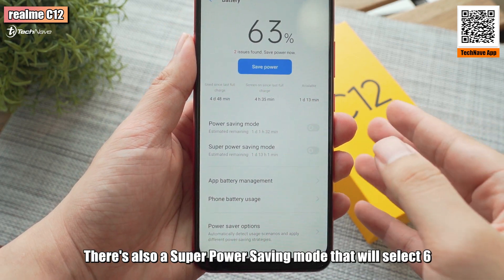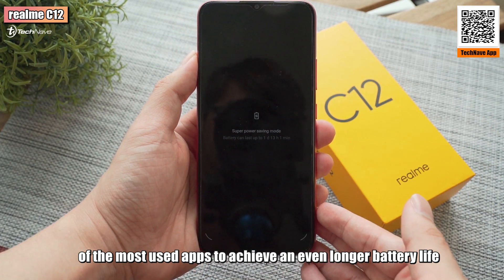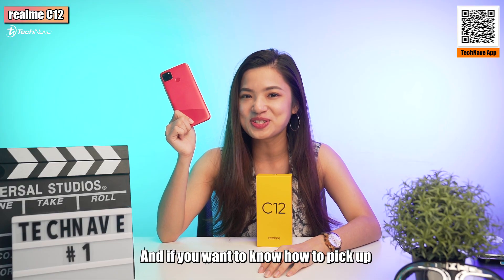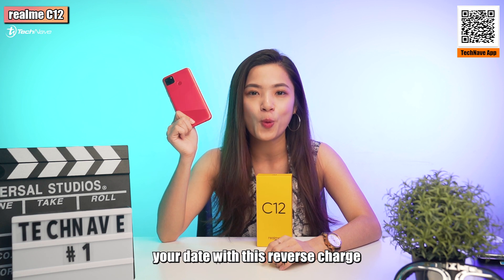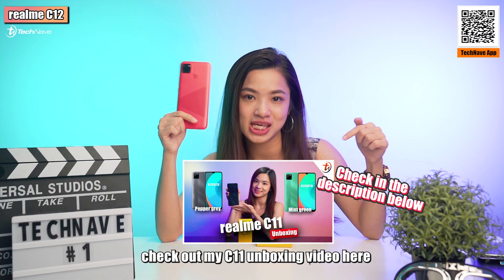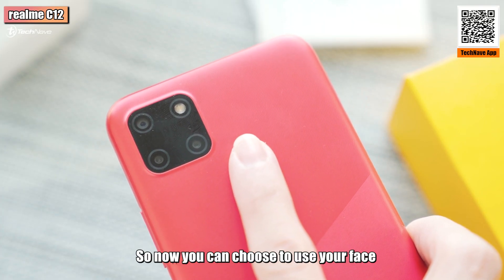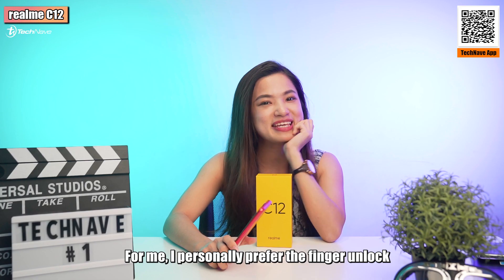It also retains the reverse charging feature. There's also a super power saving mode that will select 6 of the most used apps to achieve an even longer battery life. And if you want to know how to pick up your date with the reverse charge, check out my C11 unboxing video. The C12 also has a fingerprint sensor on the back, so now you can choose to use your face or your finger to unlock the phone.